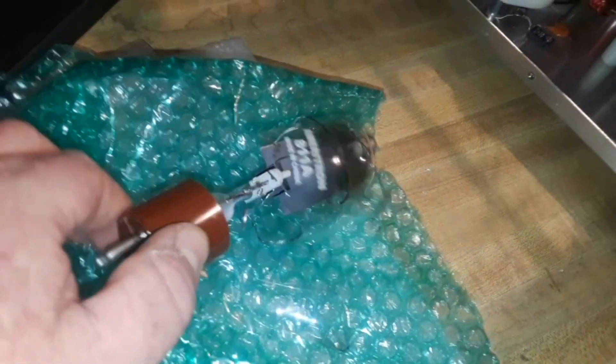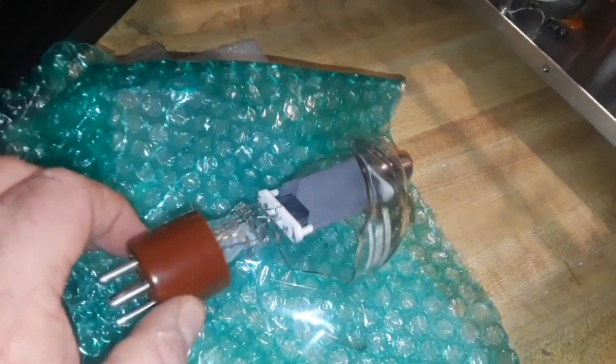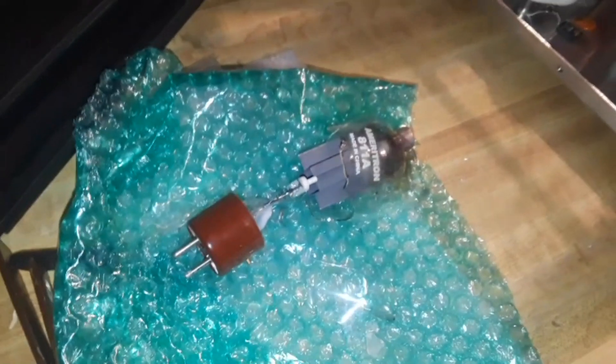It came with one of the tubes broken. No big deal, you can always order another tube, but I want to get the thing running today because I have no patience.